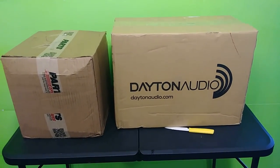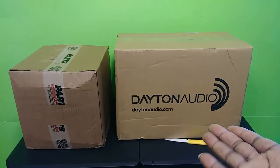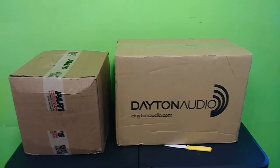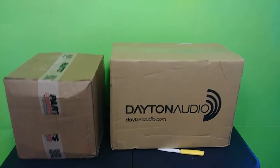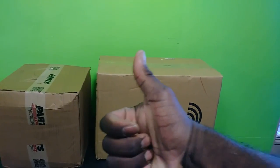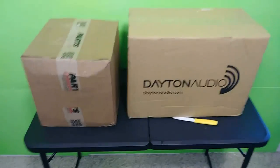Right now we're back in the studio and as you can see, two beautiful boxes sitting here. I want to give a big thanks for the tips you guys are giving me in the comment section about this company called Parts Express — they seem to be pretty solid. That's where these items came from. It's three items we're about to get unboxed.